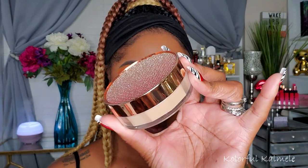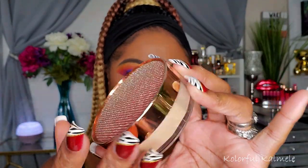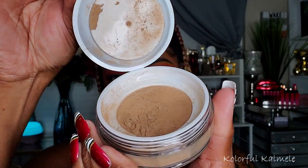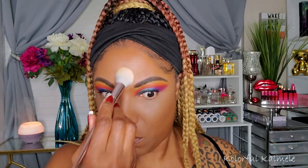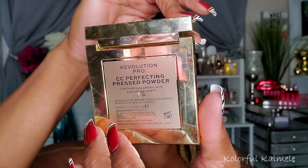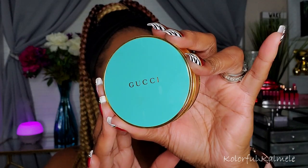To set those areas I'm going in with DJ's Unique Boutique loose powder in the shade Honey — she has beautiful new packaging. I'm using a damp sponge to set those brightened concealer areas. To set the rest of my face I'm using the Revolution Pro CC Perfecting Pressed Powder. I picked this up recently for my shop my stash, but honestly I don't know how I feel about it yet — I'll let you guys know.